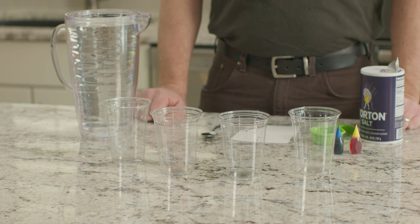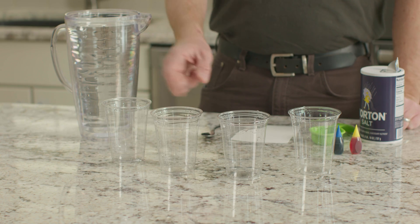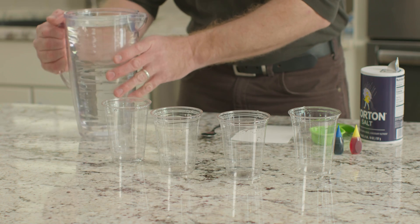For this experiment, we need clear plastic cups, water, salt, blue and yellow food coloring, and a sheet of cardstock.